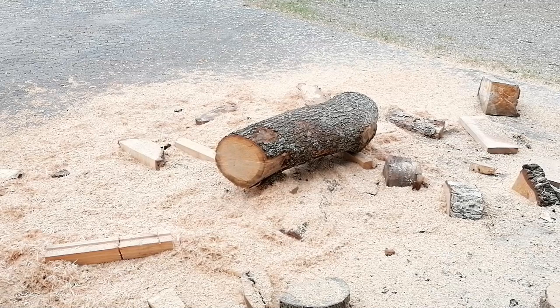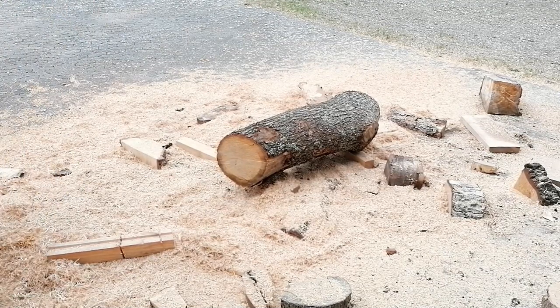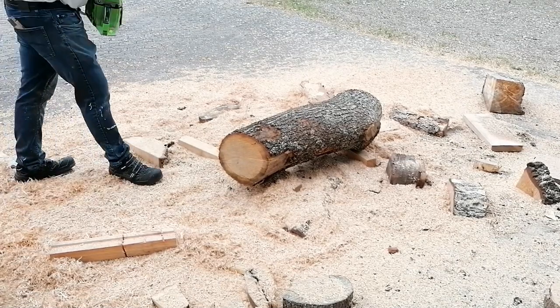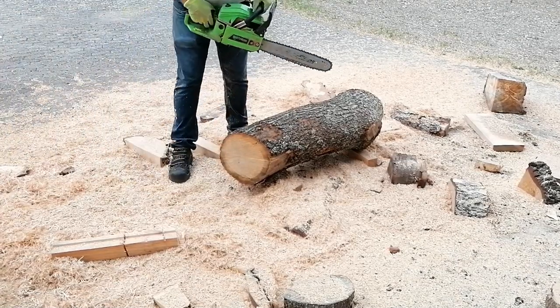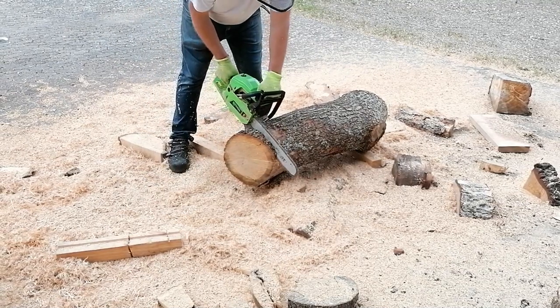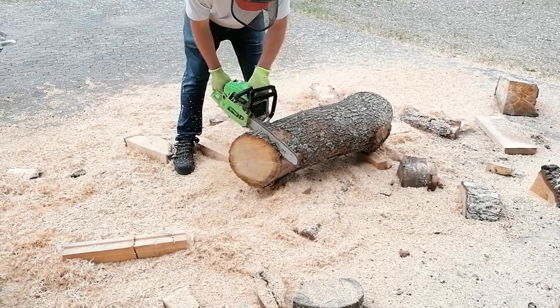I got this oak log a couple of weeks ago and I didn't get around to cut it right away, so it has split a little at the end. I always take it down so I don't have any cracks at the beginning. The reason for this is that the end seal will close off the end better if there is no large crack at the end.